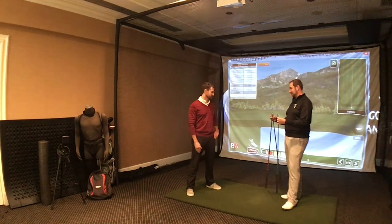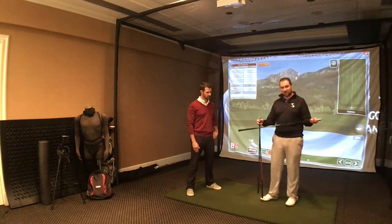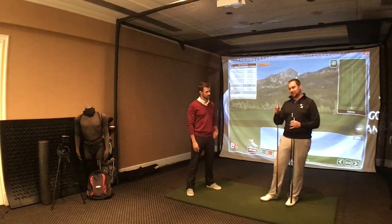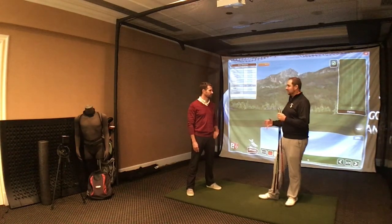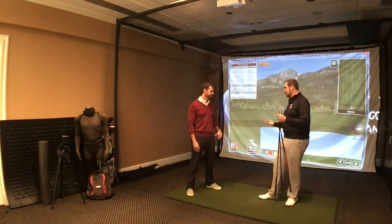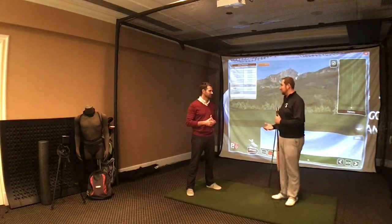Super Speed Golf uses three different clubs. We use a club that's about 20% lighter than a driver — this is our green, lightweight Super Speed Club. We also have a blue club that's about 10% lighter than a driver and a red club that's 5% heavier. All of our training systems are based around that breakdown of weights relative to the player's driver to really magnify how fast we can get the body to respond in their golf swing. We have our men's set here, and we also have sets for seniors, women, and juniors — ages 5 and up.